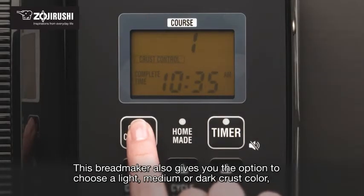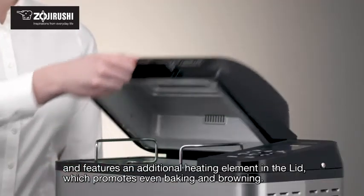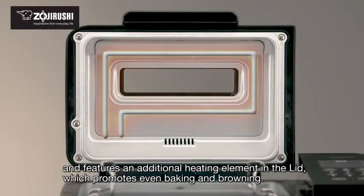This bread maker also gives you the option to choose a light, medium or dark crust color, and features an additional heating element in the lid which promotes even baking and browning.